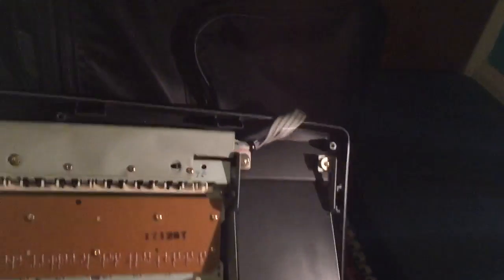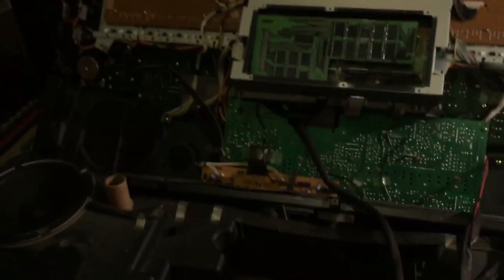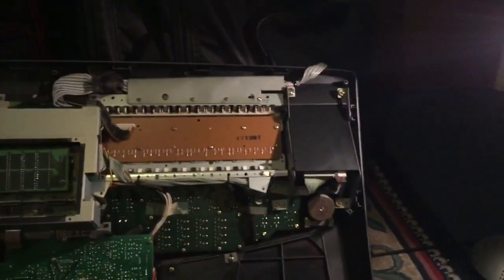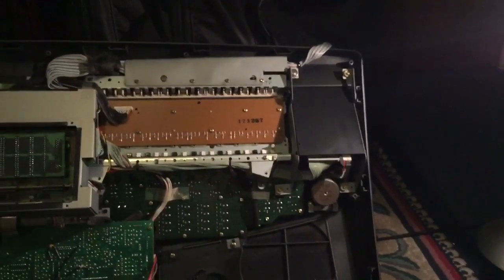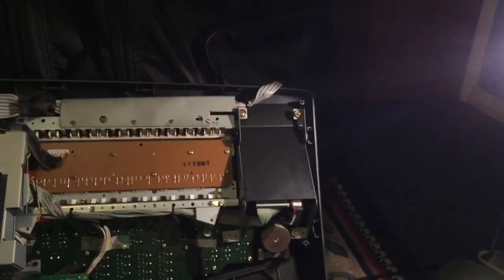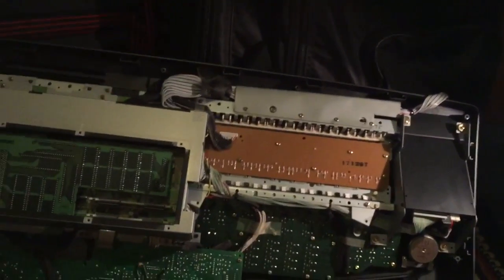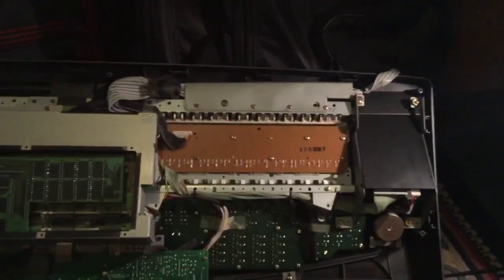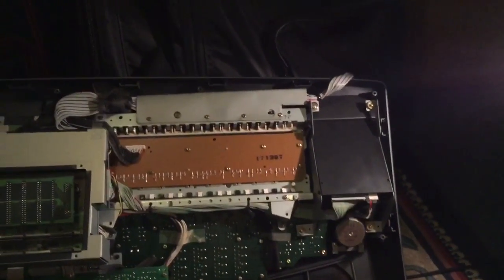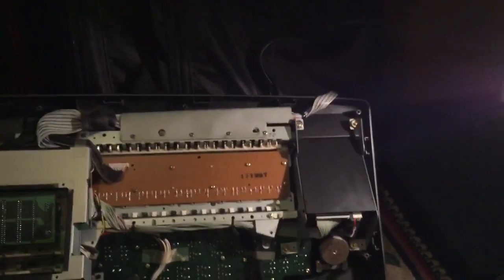The last thing you're going to do is put the keyboard back together again, but don't put all the screws back in yet until you know that the USB drive emulator works. I'll be right back once I put the keyboard back into place, power it on, and see if the USB drive emulator is working.